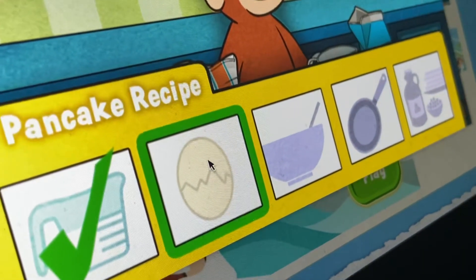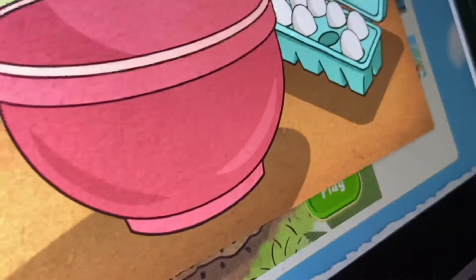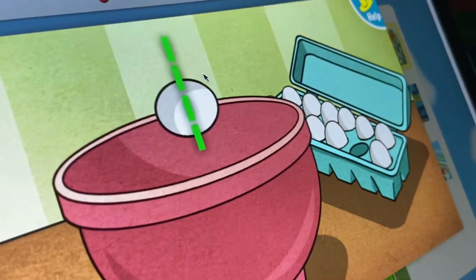Next up, eggs! George's recipe calls for two eggs. Swipe along.